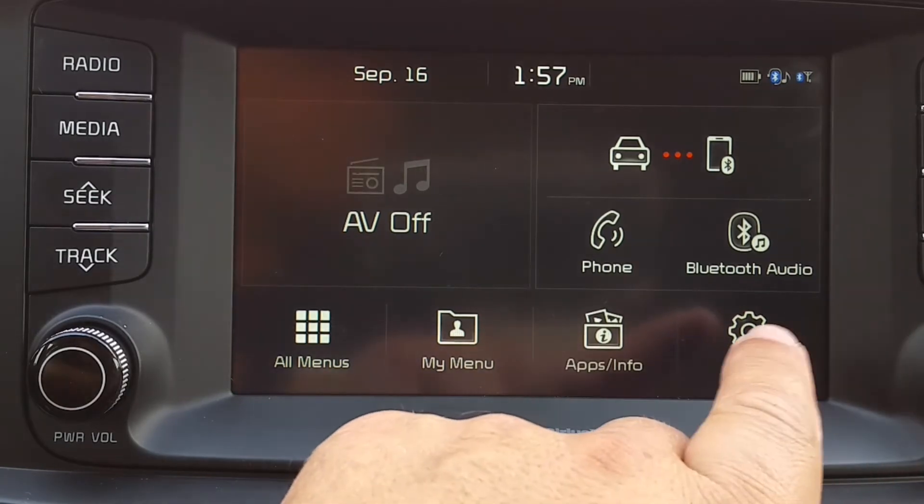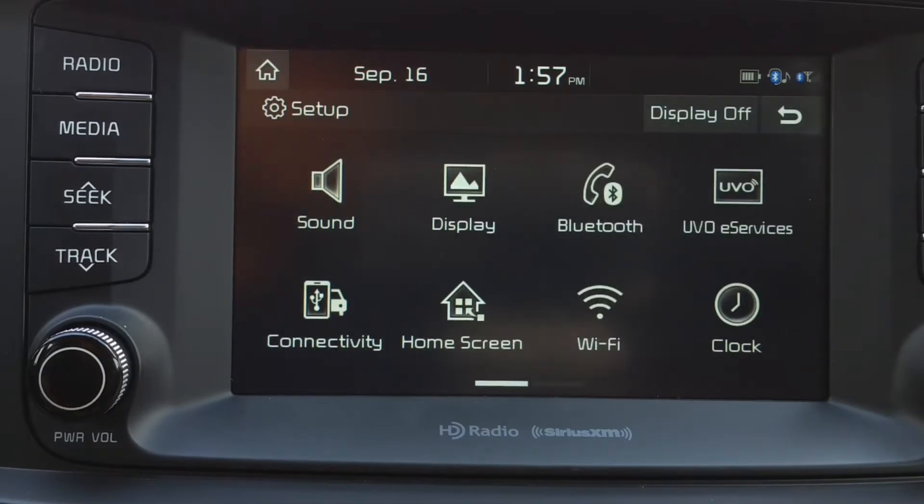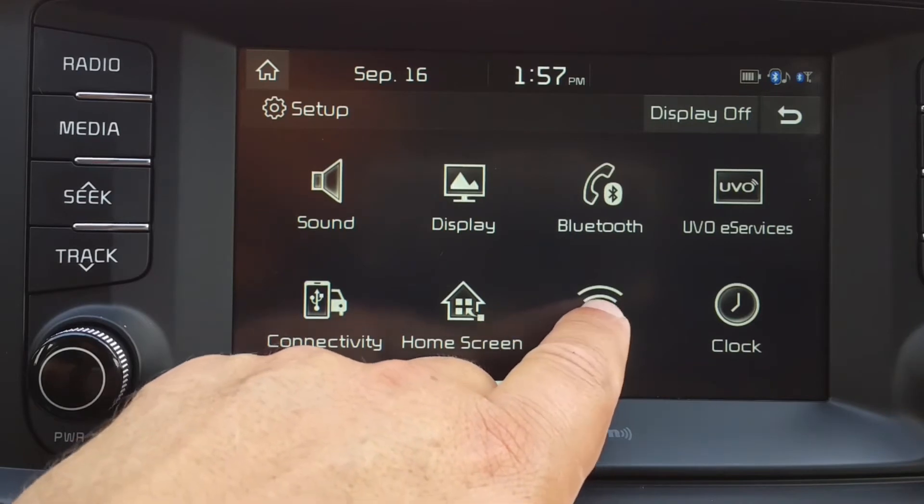Start by pressing Setup. From Setup, touch the Wi-Fi icon.